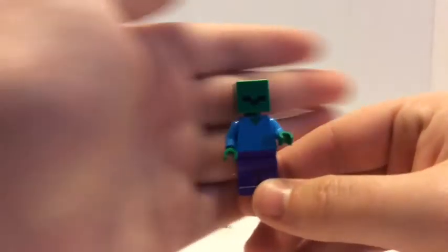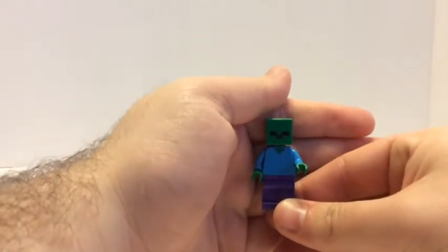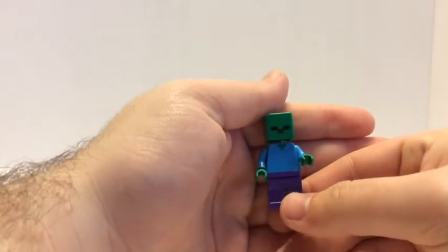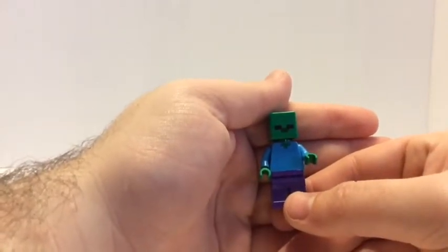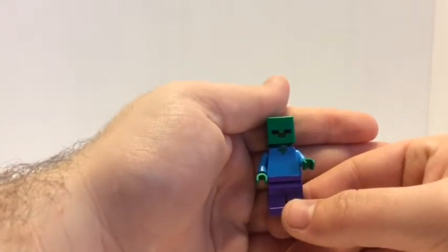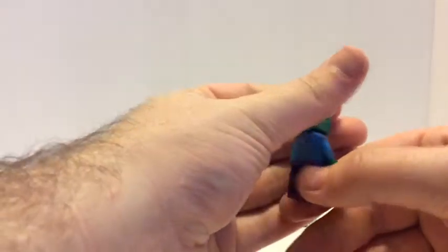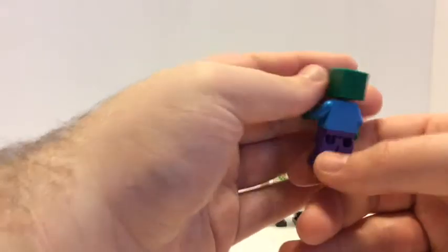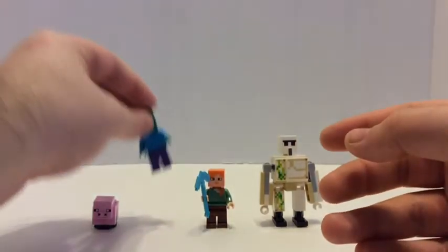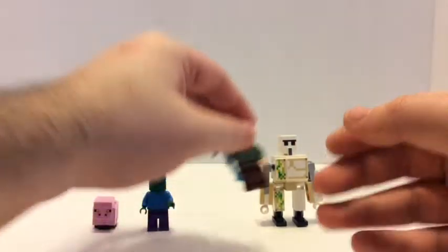Next up is the zombie. Zombies are the same as usual — you get zombies in the cheap sets; the cave and the dungeon each have them too. There's no back printing on it. That's the only bad mob you get in this set.